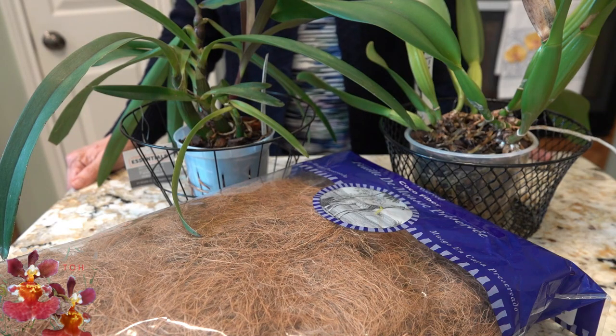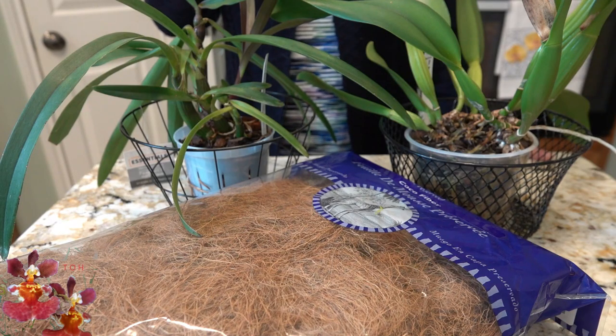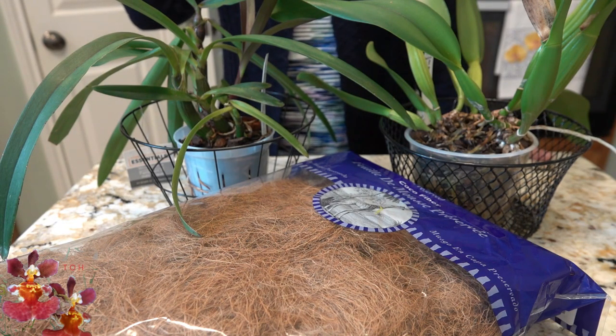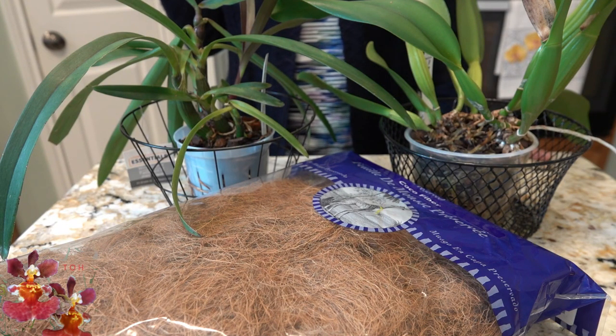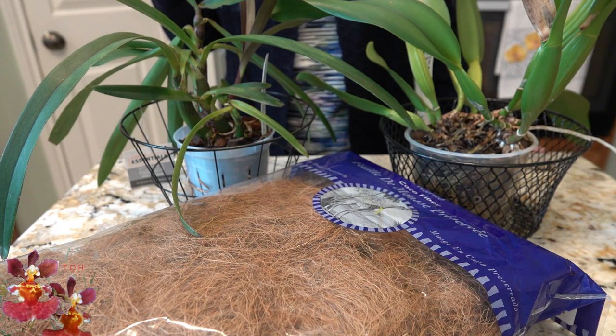When you experiment, oftentimes you learn some really interesting new things you never knew before. So let's go through what these two orchids are, and if you'd like to skip to the second one I will put a timestamp in the video to let you know when both of the repottings actually start.